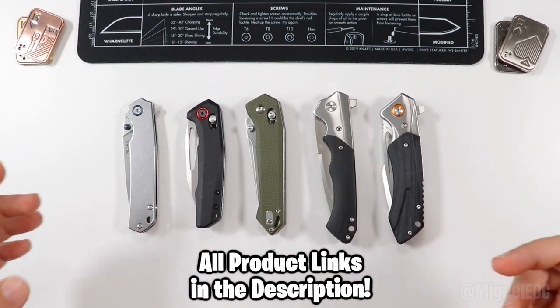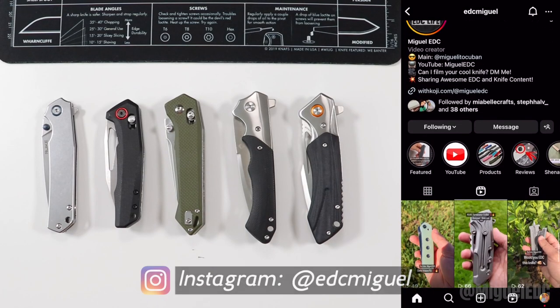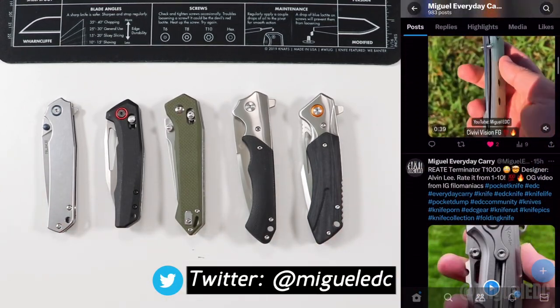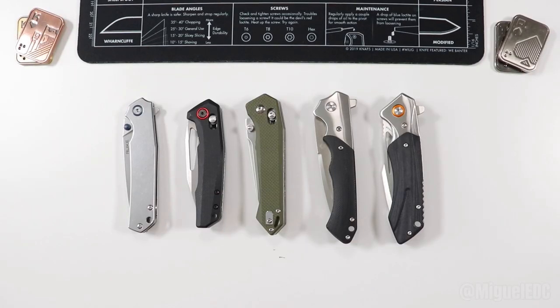They are at a very affordable price. Keep in mind there are links in the description for every single knife in this video — those links help out the channel at no extra cost to you. Please follow me on Instagram and Twitter as well. I put all kinds of content there, sometimes before I do here on YouTube. So let's get things started without further ado.